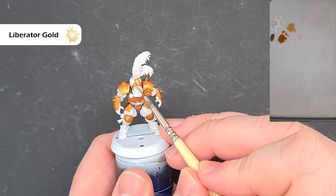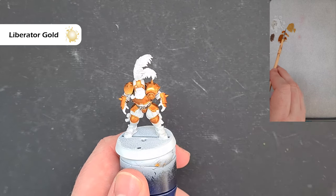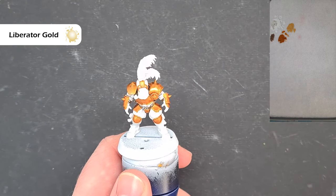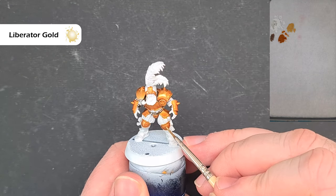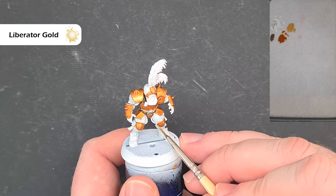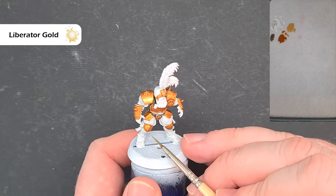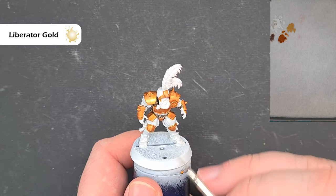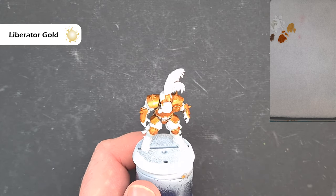You want a nice bright shiny gold. Work your way all the way around the model — where you can catch a sharp edge, run your brush down it; otherwise just take your time. Use the Liberator Gold to highlight any gold bits, then we'll come back and do the gloves and the black parts next.